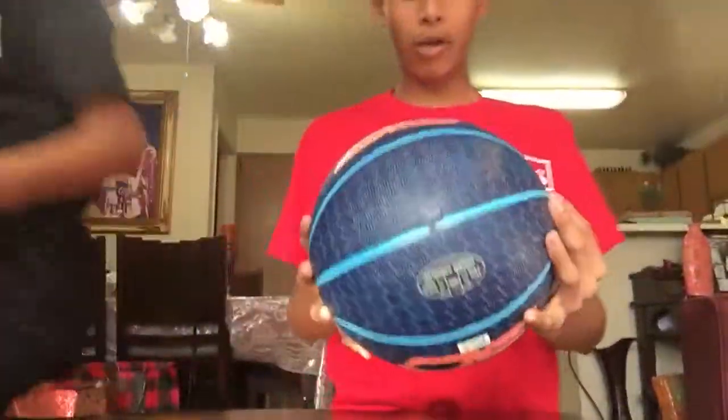So these are our balls and we hope you guys like this. We're going to test them out, so get ready for that. Stay tuned.